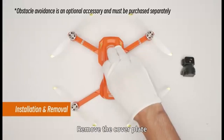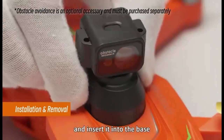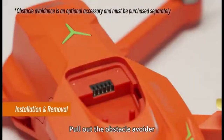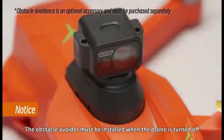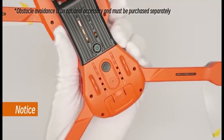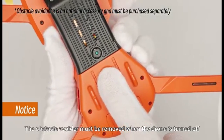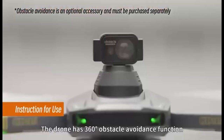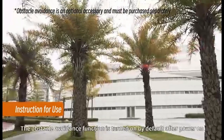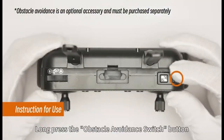Obstacle avoidance function: To install the obstacle avoidance camera, locate the obstacle avoidance cover. Carefully insert the obstacle avoidance camera and firmly secure it by pinching the incisions on both sides. Install the obstacle avoidance while the drone is turned off, and avoid touching the obstacle avoidance camera when the drone is powered on. Remove it when the drone is not in use. The obstacle avoidance system can detect obstacles within a 360-degree range — when installed, the function is active by default. To enable or disable it, press and hold the obstacle avoidance button.